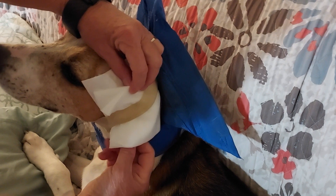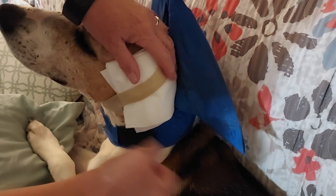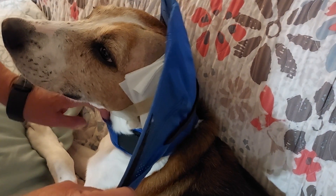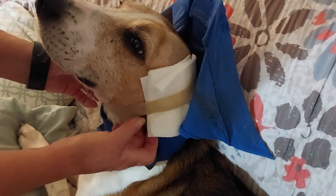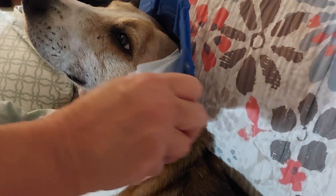The gauze keeps falling out and it's getting the ear wrap really gross. We don't have another one, and if we wash it then we have to wait for it to dry. So this is nice and loose, and then we're going to put the head wrap back.